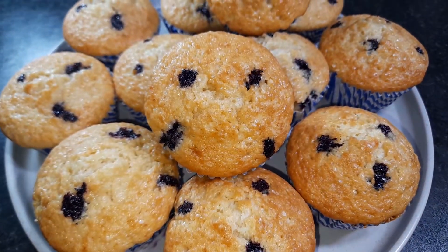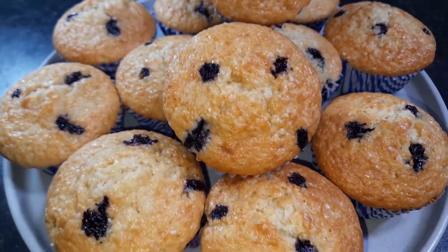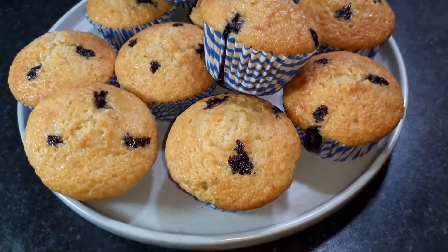Hello everyone, assalamualaikum, welcome back to Maha's Kitchen. I am making muffins today — a breakfast snack or whatever you will enjoy.